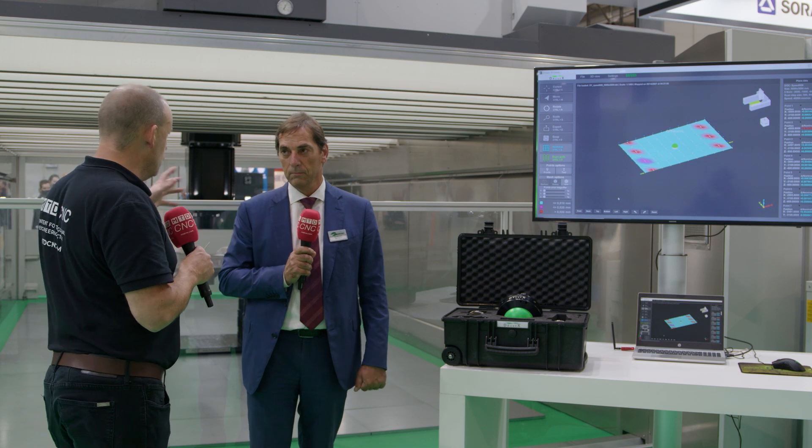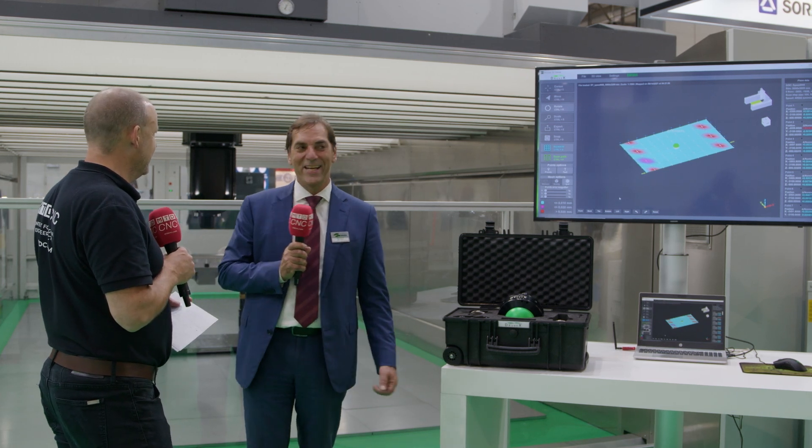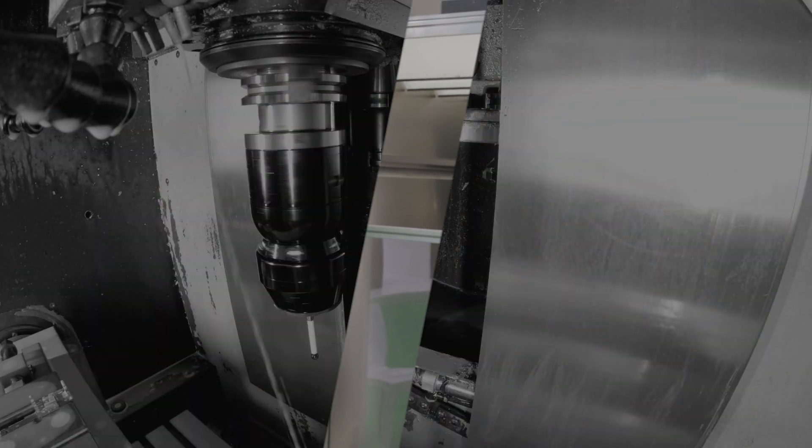Can this only work on your machines, or can it be applied to other machines? Right now we are presenting the technology for Parpass machines — we are a machine tool manufacturer and we are interested in adding value to our own product. Would it be possible for other machines in the future? Probably yes, but we don't know yet.